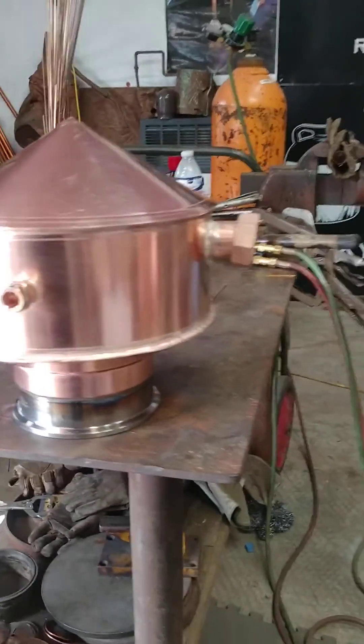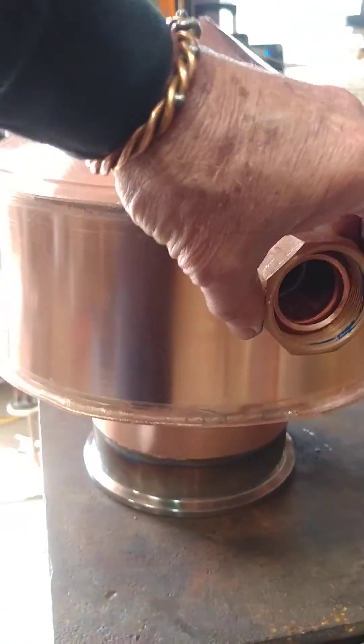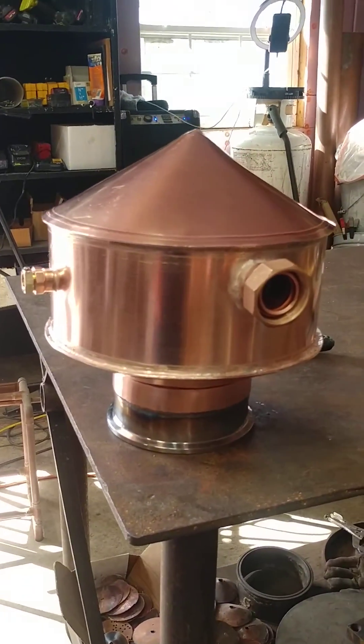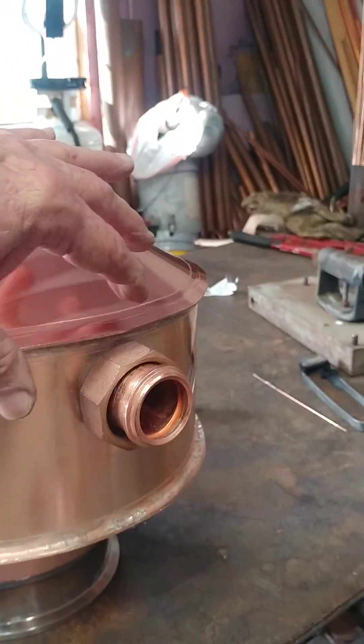There's the port for the thermometer — inch and a quarter union. That is a lid-free brass fitting that goes with it, not really in contact anyway.